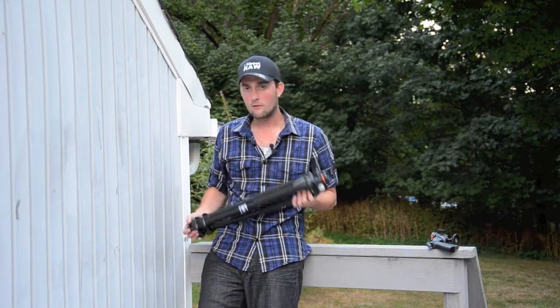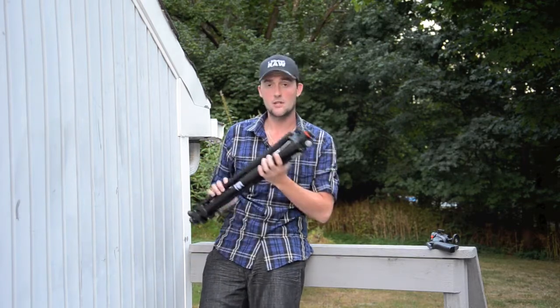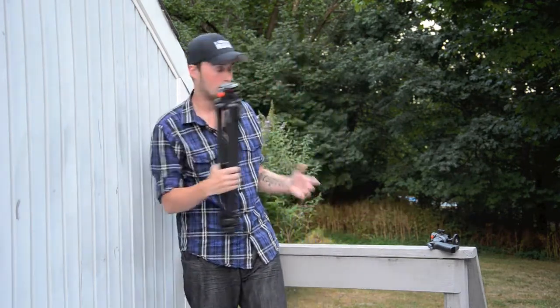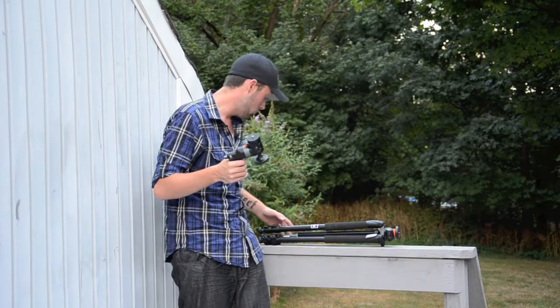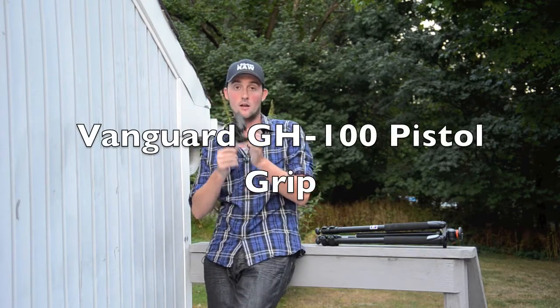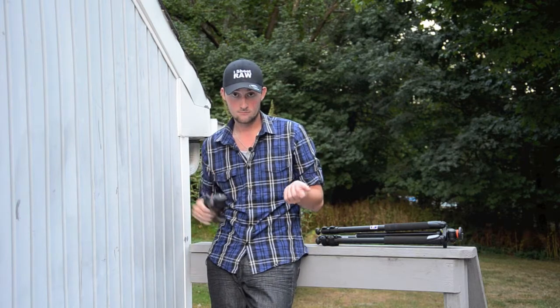When you know you have a good tripod, it doesn't come with a head. The tripod I just destroyed already came with a head — just an attachable one that you flick on the tripod, and not very sturdy. So how do I put the camera on here? You need a head, right? That's why I went out and got the Vanguard GH-100 grip head.